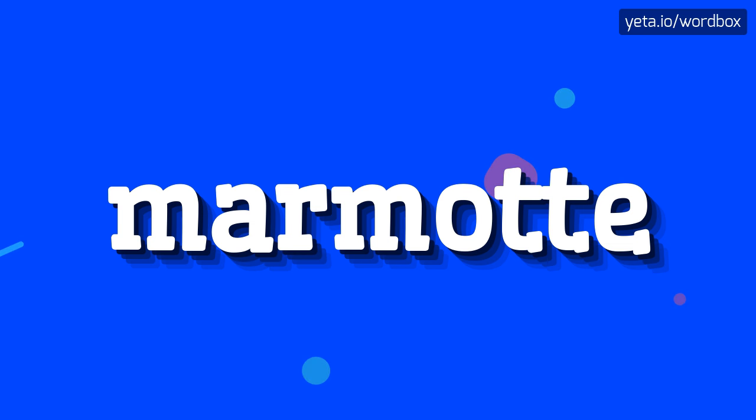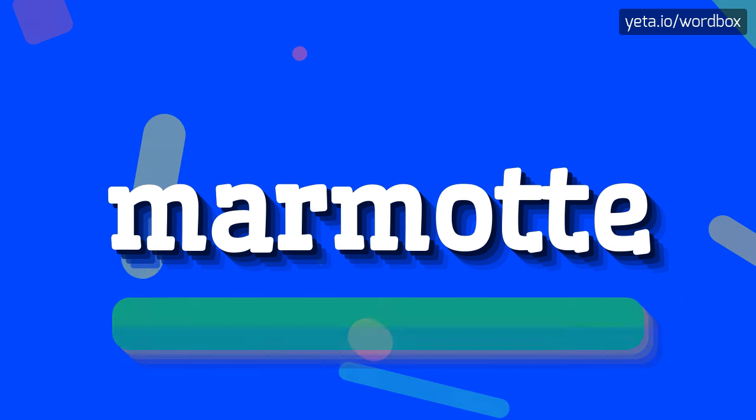Hi everyone! Thanks for tapping this video. Now I will show how to pronounce this word. So let's start.